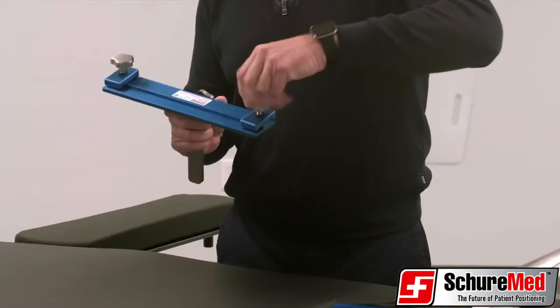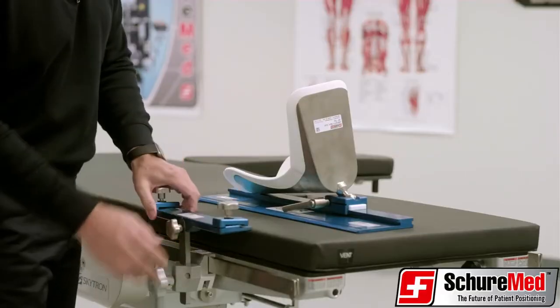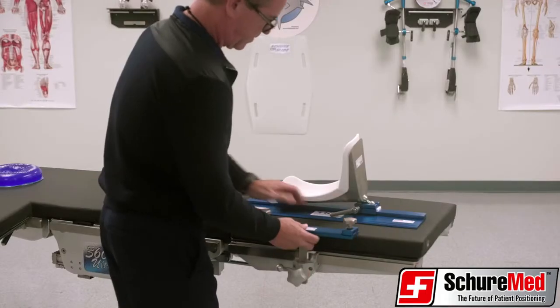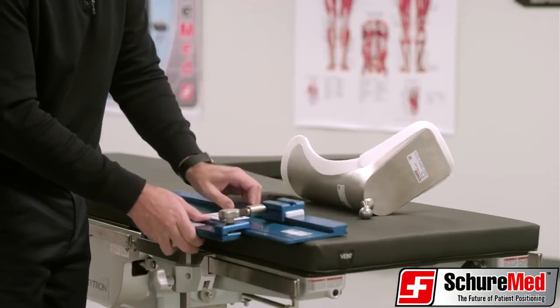Slide the stainless steel mounting bar into the camlock clamp and secure at the appropriate height with the star knob. Ensure that the TKR base plate is flush with the cross-support bar prior to tightening the knob.